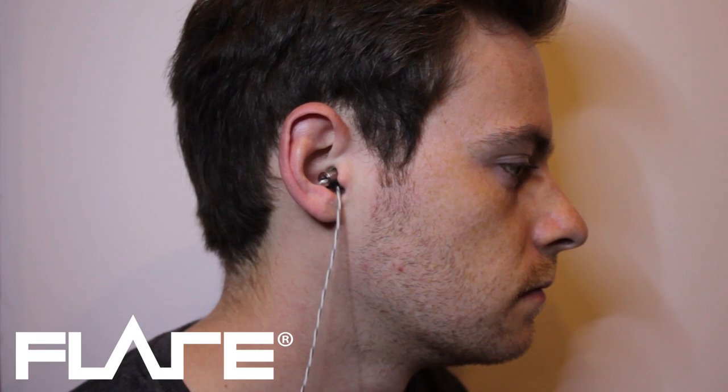In order to hear the full frequency range, there must be a complete seal in the ear canal. Flare Audio recommend fitting small tips initially and using larger sizes if the full frequency range is not achieved.